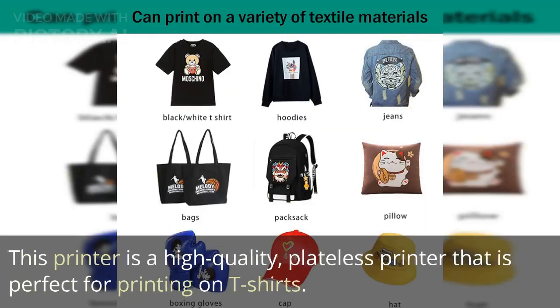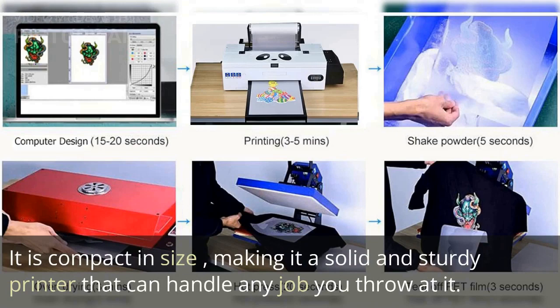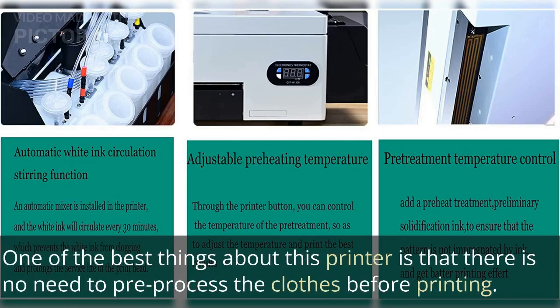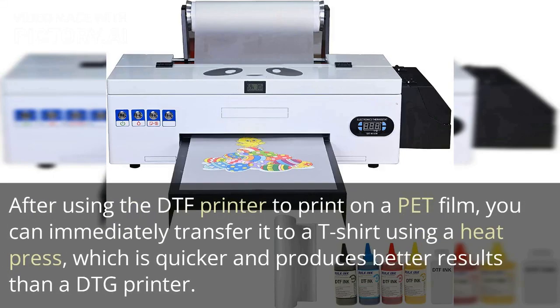This printer is a high-quality, plateless printer that is perfect for printing on t-shirts. It is compact in size, making it a solid and sturdy printer that can handle any job you throw at it. One of the best things about this printer is that there is no need to pre-process the clothes before printing. After using the DTF printer to print on a PET film, you can immediately transfer it to a t-shirt using a heat press, which is quicker and produces better results than a DTG printer.